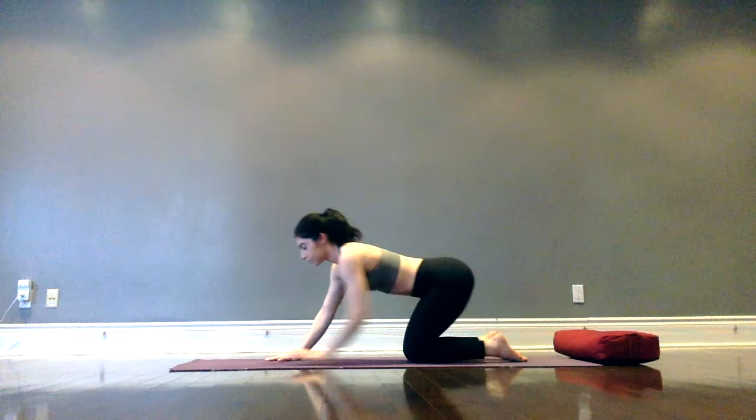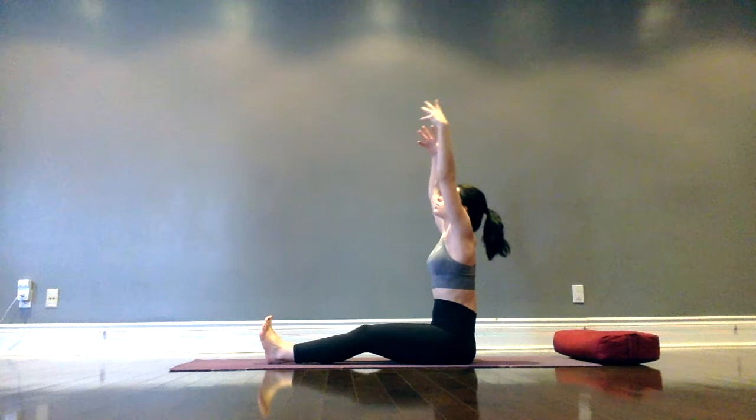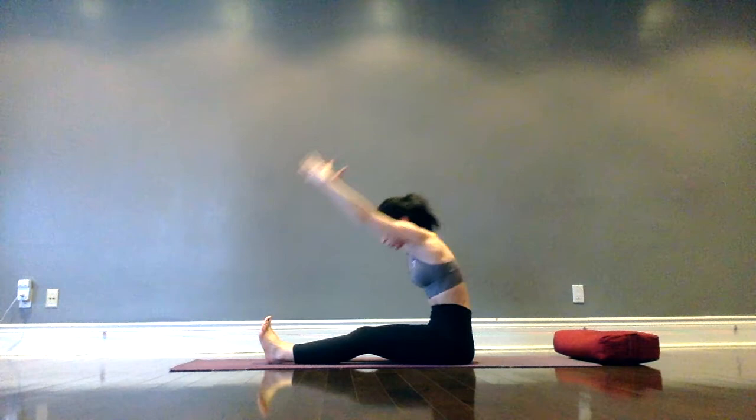Swinging legs around to come to seated, legs extended out in front of us. Feet are flexed, quads are engaged. Draw up through the core as we rise, arms up beside the ears, lengthening. Exhale, folding forward just a little bit. Inhale, rise back up. Exhale, folding a little further. Really focusing on creating length in the spine — inhale up, exhale fold even further, inhale reach up.